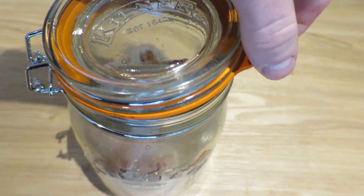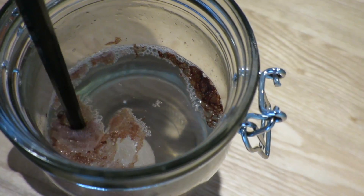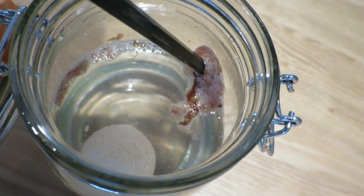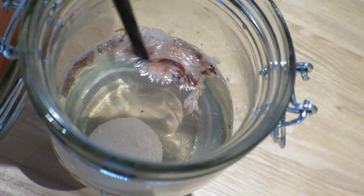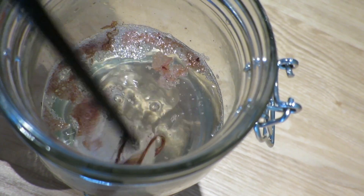Now let's open the jar and see what the main differences are. Look at that — apart from the stinking whiff of vinegar, you can see the disgusting-looking pieces of egg shell have offloaded to the top. That's down to a chemical reaction between the vinegar and the chemicals in the egg shell itself. Now let's get the egg out.